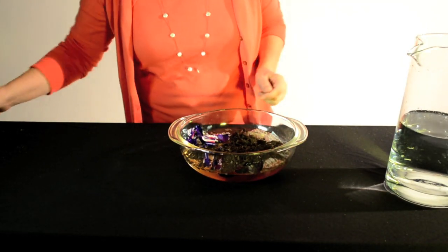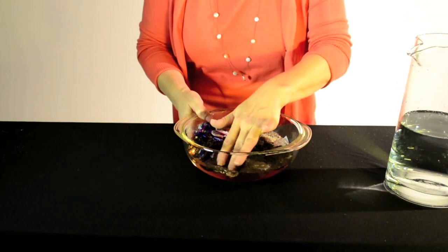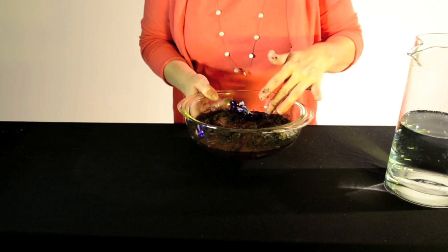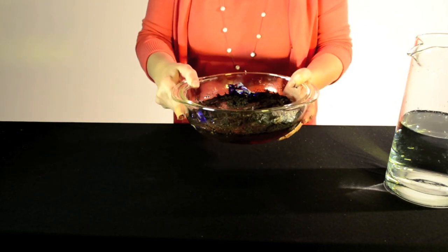We forgot our stir spoon today. You might want to use a spoon to stir it, but for fun you could also have the children stir with their fingers until it's nice and mixed, and talk about what that's like all mixed together.